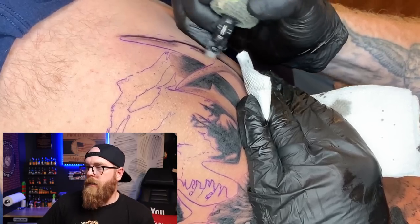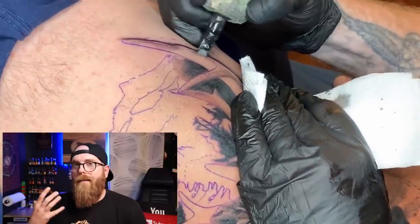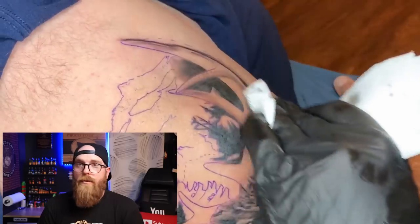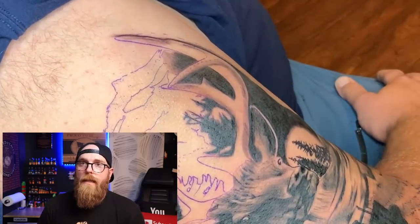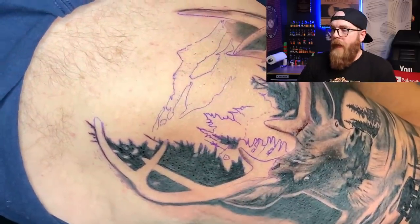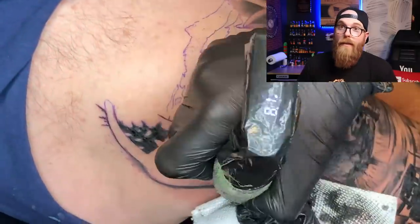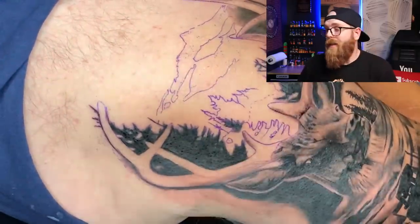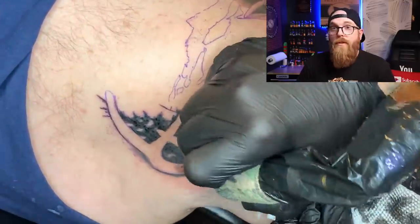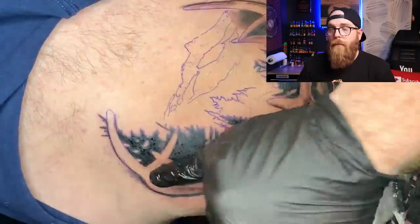Here I'm running the mag on its side because I want it to be a little darker in a specific area. You're going to get more saturation running on its side, but you need to be careful not to overwork the skin — running on its side can really cause a lot of trauma. I'm running at 8.1 volts, using the CNC Q2 and a 23 curved bug pin magnum.